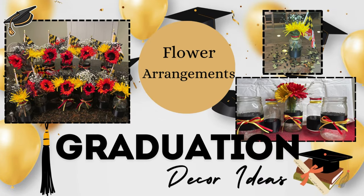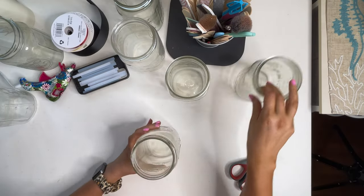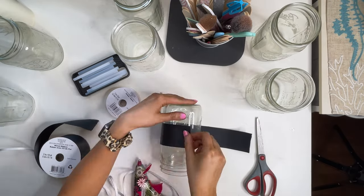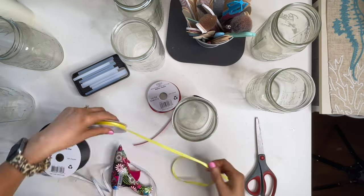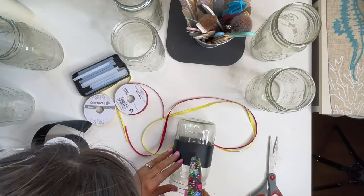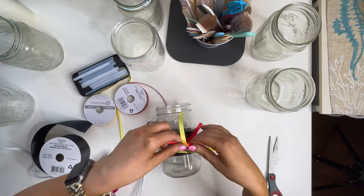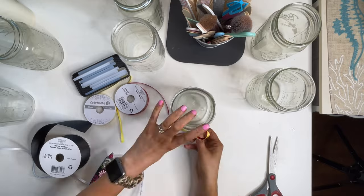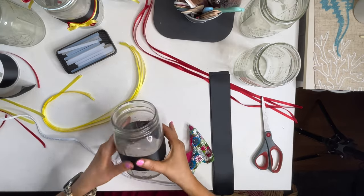The second graduation decor idea is flower arrangements — easy centerpiece ideas. I got flowers from Wegmans. I went to three different places and everybody had tulips or roses, which is not what I wanted, but we finally found something I could work with at the Wegmans floral area. This is a simple decor idea to put on tables, gifting tables, or food tables. It makes a good centerpiece and it brings the colors of the graduation party together.